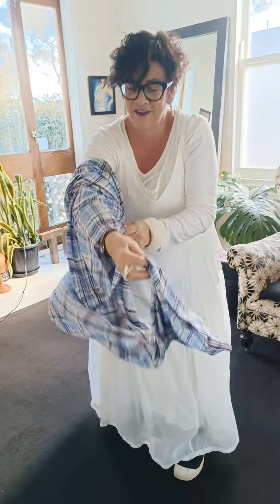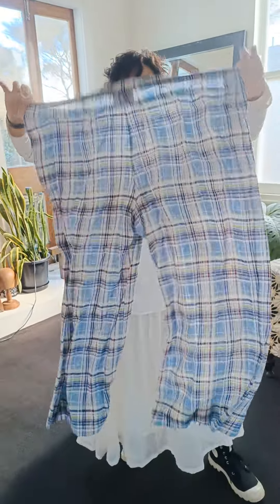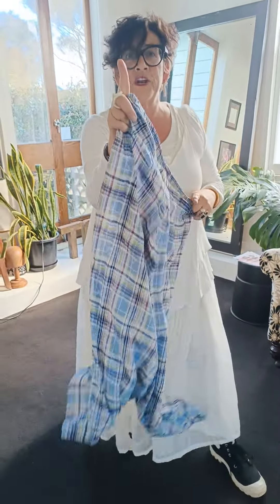See how I did that? It's my pants - my check pants, girls. Okay, what have we got next?